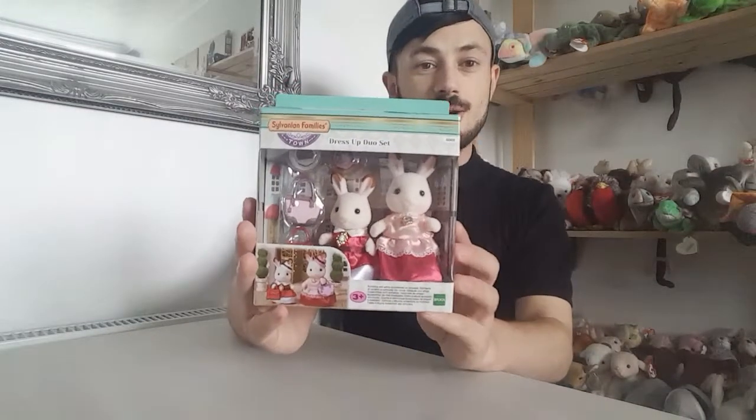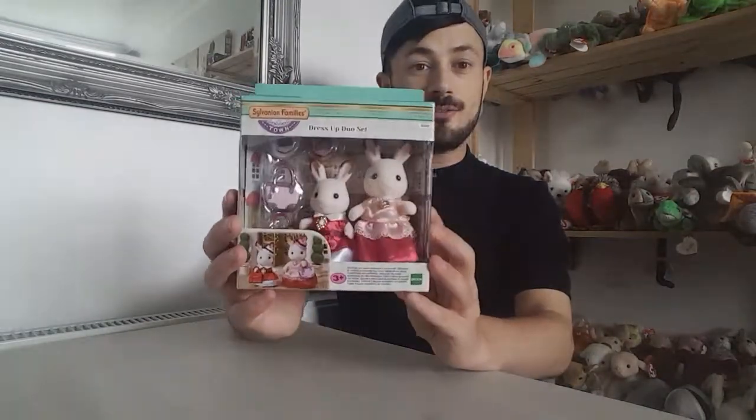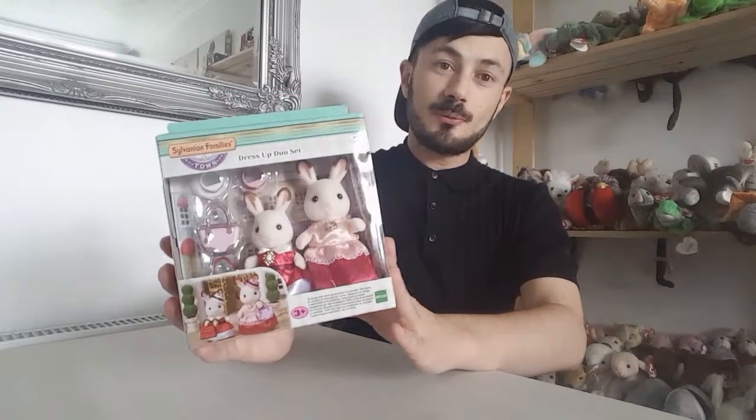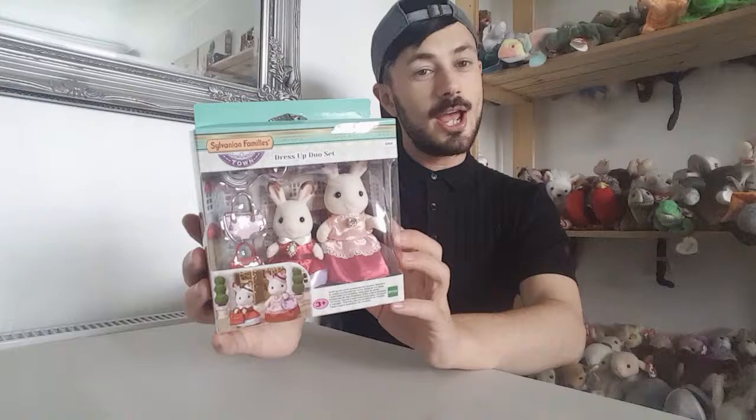Hi everyone, Lee Magpie here and today I've got something Sylvanian Families related. From the town series, this is the Sylvanian Families Dress Up Duo Set, and I picked these up from the entertainment retailer for £18.